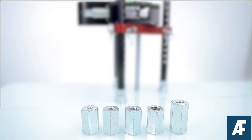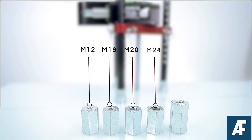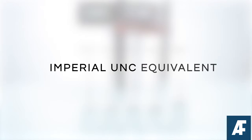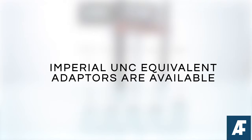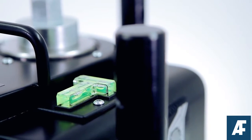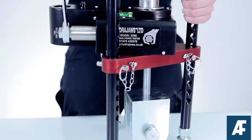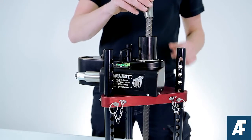The Model 2008 is supplied with five metric threaded adapters — M12, M16, M20, M24 and M30 — for connecting to threaded studs. Imperial UNC equivalent threaded adapters are also available. A spirit level indicates the overall balance of the test rig. You can add optional accessories to this tester kit as appropriate to expand the tester's capabilities.